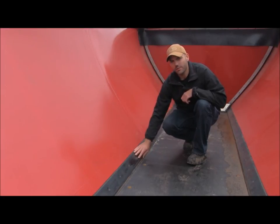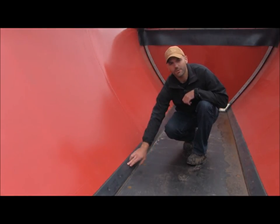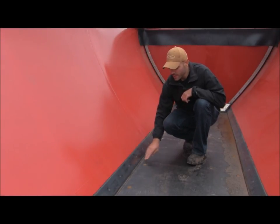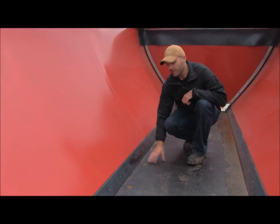The seal is held down with the seal plates, which are screwed into place with self-tapping screws. The reason for these seals is to keep any material you have in the trailer from getting through and getting into your conveyor system.